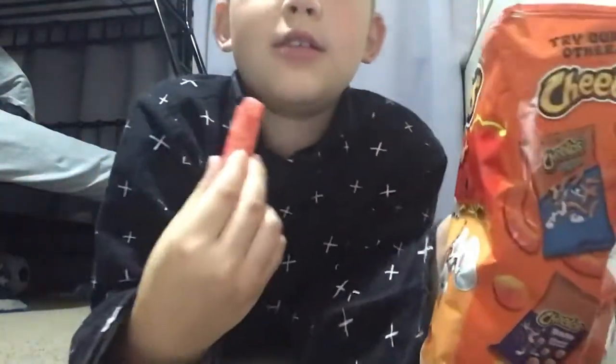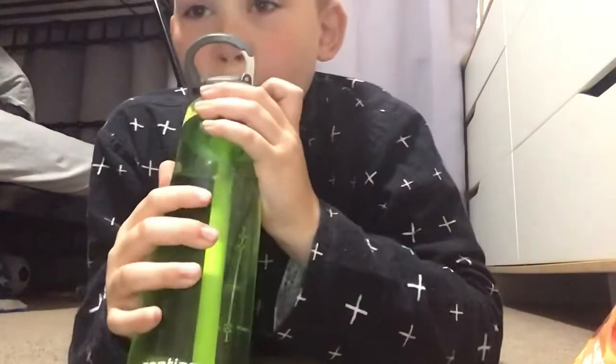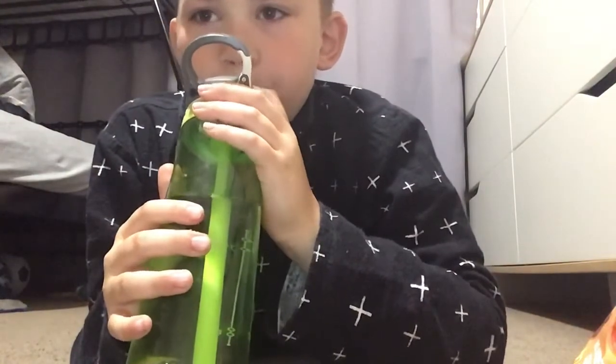Ready? That's hot, I'm not kidding guys. That's hot — my eyes are watering.